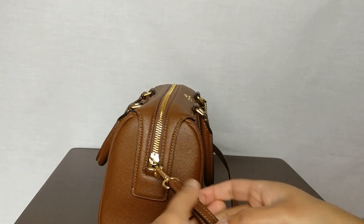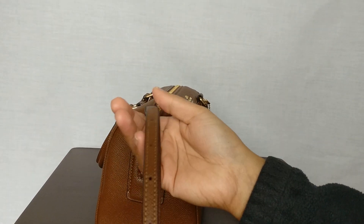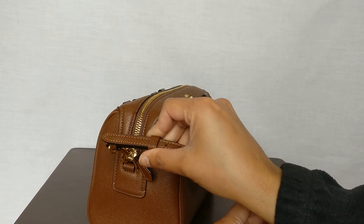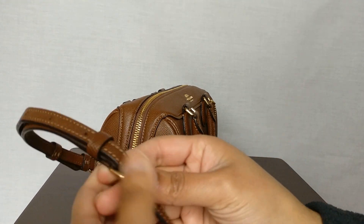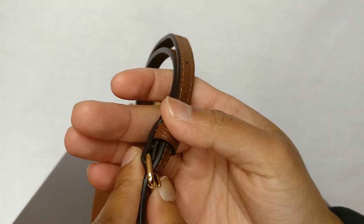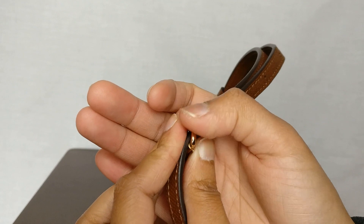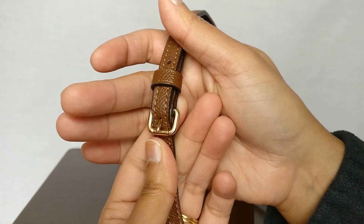The strap is adjustable via these belt-type holes. There's a piece of leather that can hold the edge of the strap so it doesn't curl up, giving you a nice clean strap look when you wear it. The shoulder strap adjusting mechanism — I thought it usually says Coach on the side, but it doesn't say Coach on this one. I'm not sure if that's because this is the newer version with less hardware, or if I'm just misremembering. There is no stamping on this gold buckle here.